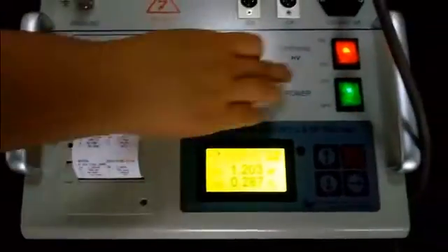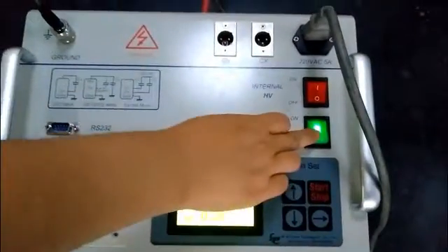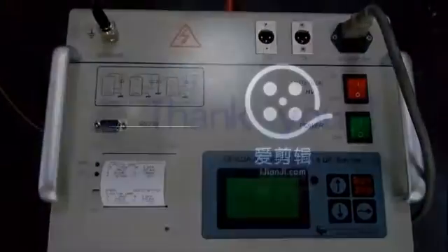At last, switch off the internal high voltage and the power supply. Thank you. That's all.